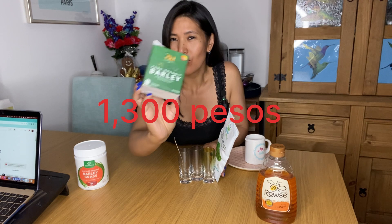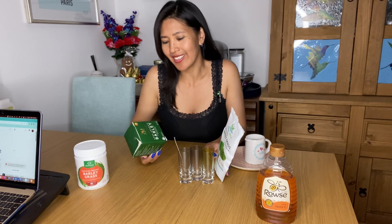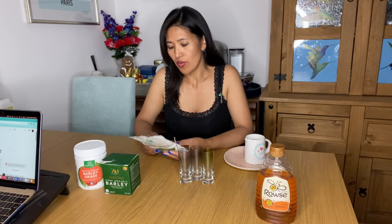Medyo mahal, pricey siya sa Philippines. So dito, I think 18 pounds ito. Hindi ko alam sa peso - comment nyo na lang kung magkano ang isang box ng Amazing Barley sa Pilipinas or kung saan man lugar kayo. So eto naman ay organic barley din, grass powder. Ano siya dito sa UK? Australia din. Origin of Australia din.